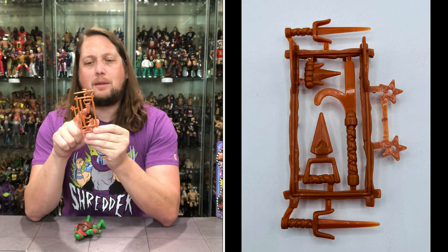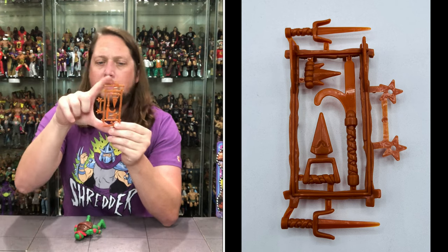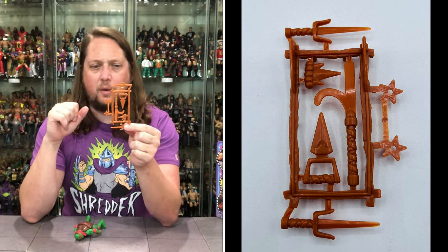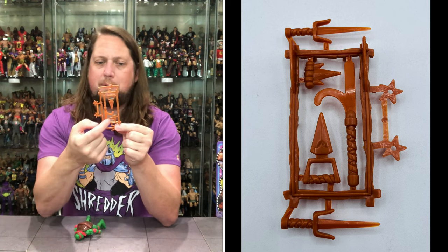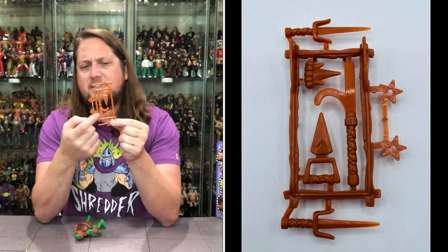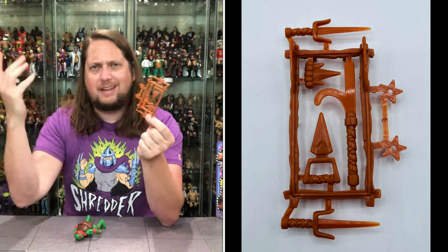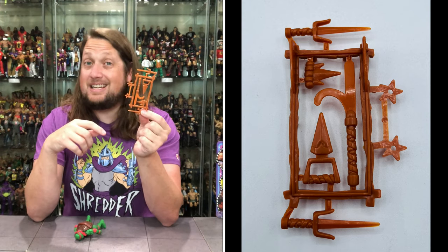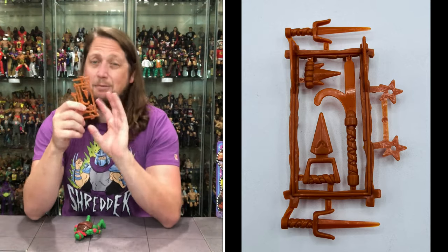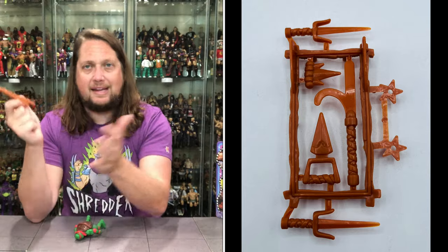We get two throwing stars there on the end. We get what I always call the pizza weapon — it looks like a slice of pizza, more of a dagger type weapon. And of course on the end you've got the iconic sais for Raphael. We get a little pizza slice weapon and then a fancy ninja weapon with a blade at the front and a curl at the top. I've never known the name for that one — always think of it with foot soldiers. But that's the old weapon tree.